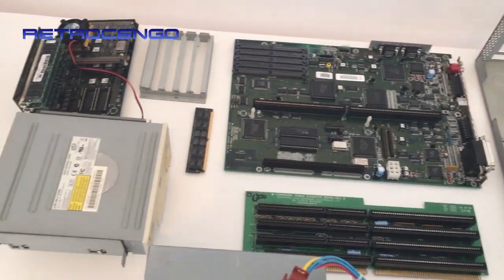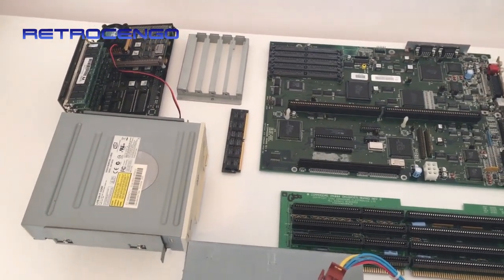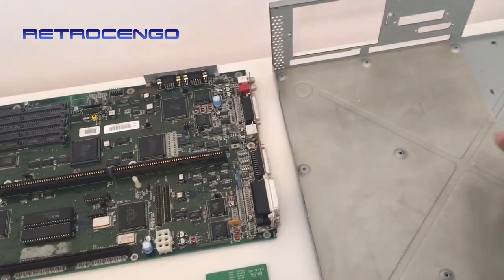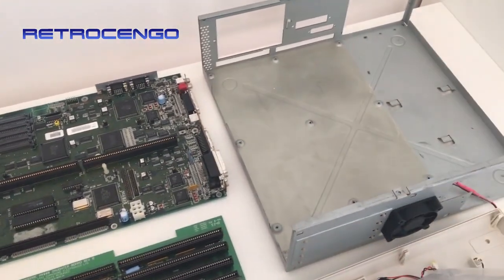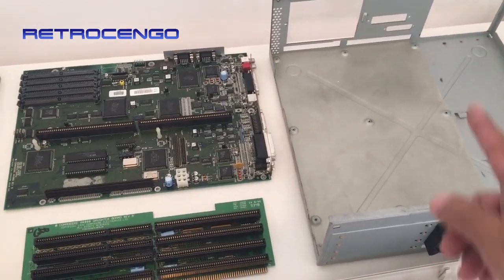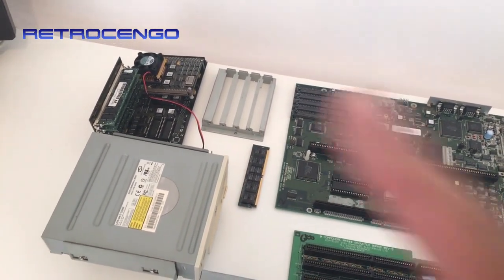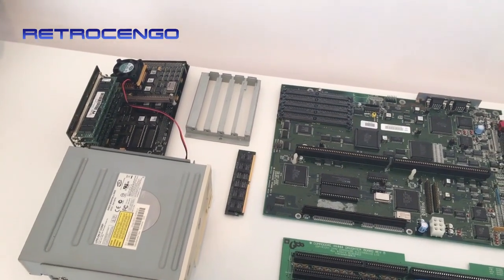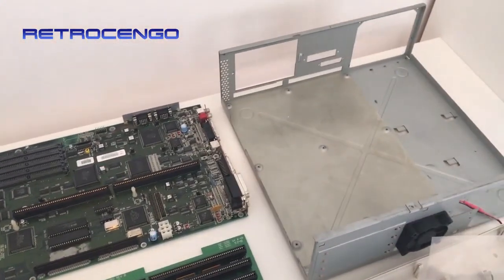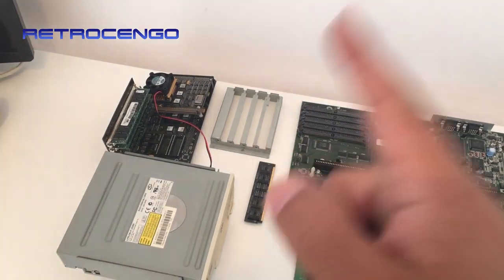Hi guys, retrojango here, welcome back to my channel. Today let's reassemble an Amiga 4000. I want to show you how simple the construction of the Amiga 4000 is. The cabinet has a little plastic protector for the motherboard, and it's been modded with a fan in the front that can suck cold air in, because I'm going to install the CyberStorm accelerator card.